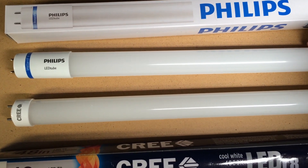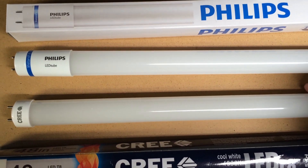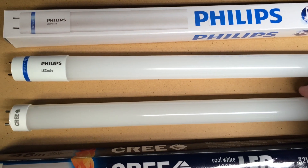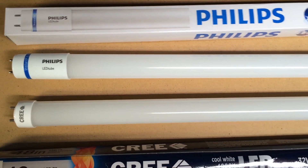When it comes to life, the Philips is a 40,000-hour average life and the Cree is 50,000 hours — so the Cree is 10,000 hours longer rated life. The Cree is also a little bit cheaper than the Philips to buy, about three dollars at my local Home Depot.